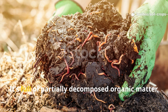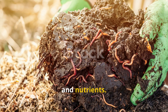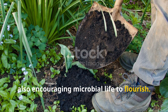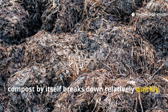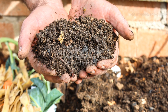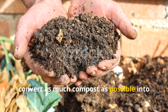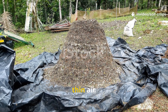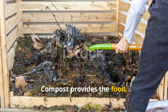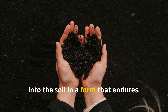Compost is the workhorse of the garden. It's full of partially decomposed organic matter, teeming with microbes, enzymes, and nutrients. When applied to soil, compost feeds plants right away while also encouraging microbial life to flourish. However, compost by itself breaks down relatively quickly — within a few years most of it is gone, leaving little lasting residue behind. The goal for any gardener should be to convert as much compost as possible into stable humus rather than letting it disappear. This is where pairing it with biochar changes everything: compost provides the food, biochar provides the shelter, and together they lock organic matter into the soil in a form that endures.